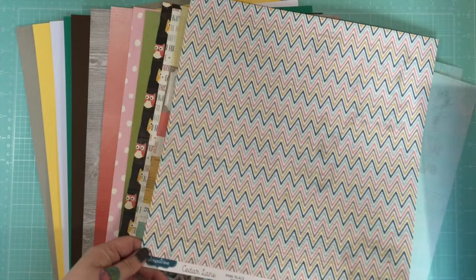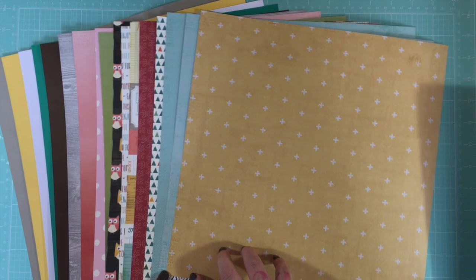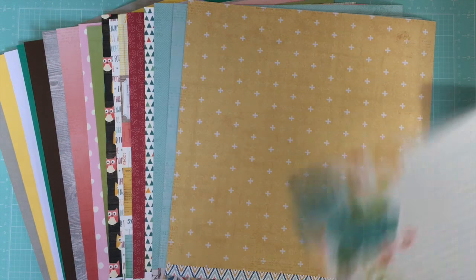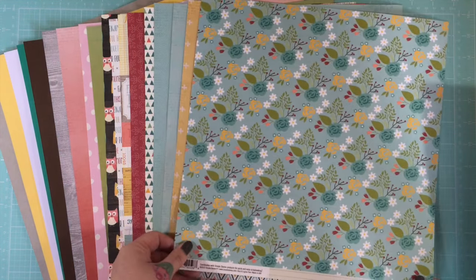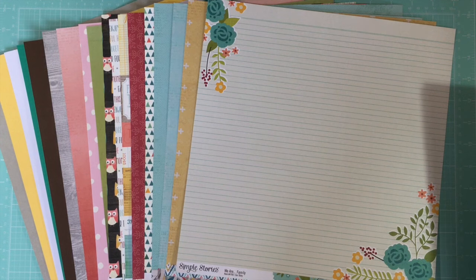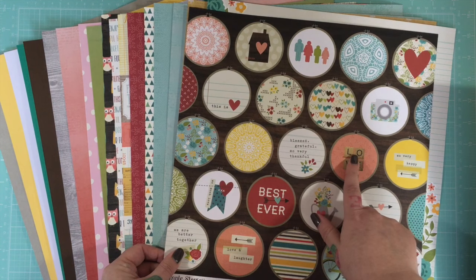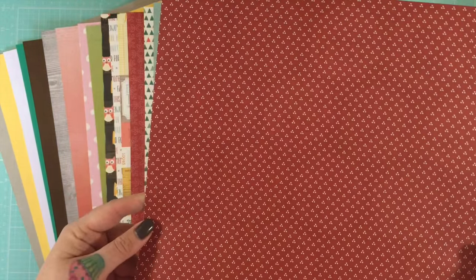From Cedar Lane again, you get a multicolored chevron and a yellow cross. From Simple Stories 'We Are Family,' you get a lined paper with floral and an aqua floral on the back. Also from that collection, you get this beautiful sewing circle — embroidery hoop — filled with various cross-stitch patterns, with a red and cream dot on the back.